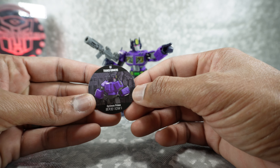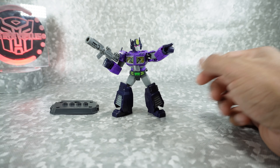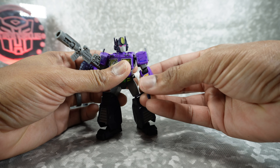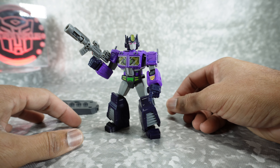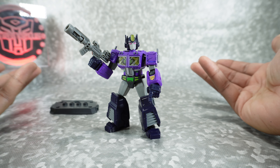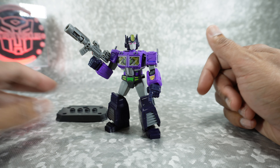You do get this little thing here — it doesn't really do anything, but if you wanted to keep it with him you can. So that's really it for the build process and the articulation. I do want to show each of them so you can see how they all turned out. I'm not going to go over the articulation again — they all pretty much are identical. I'm also not going to go over the accessories unless they're unique to the figure. So let's get started.